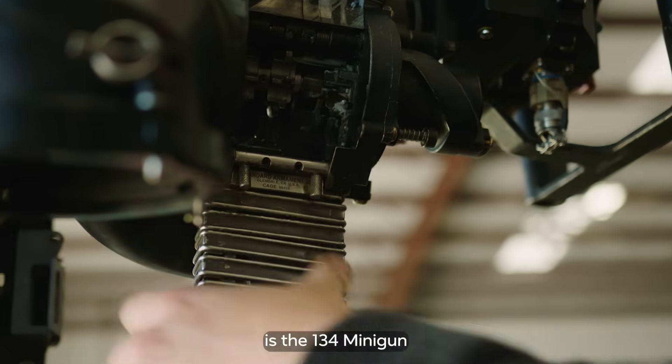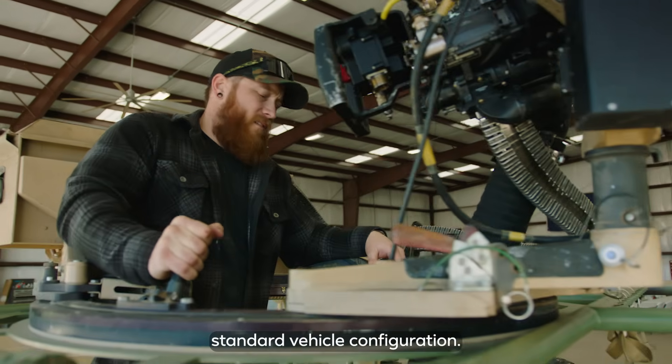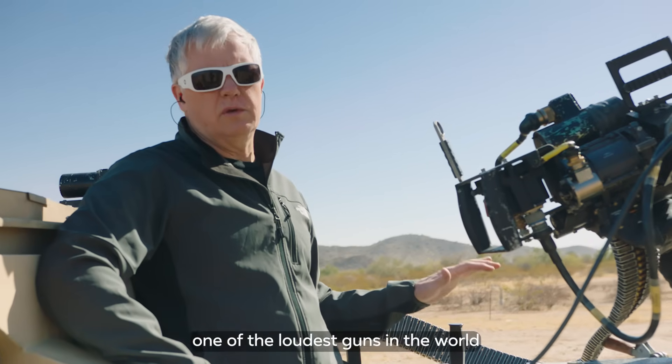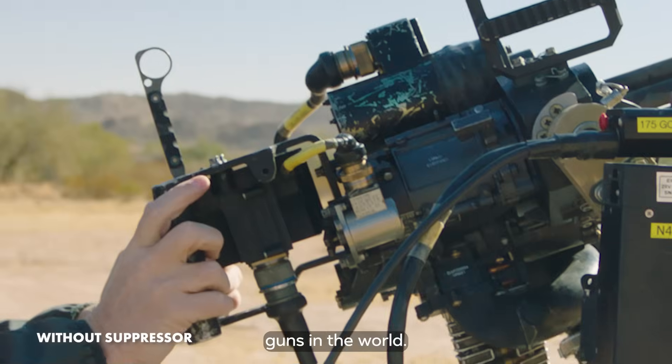This is an M134 minigun, standard vehicle configuration. We're going to do something kind of special today — we're going to take one of the loudest guns in the world and make it one of the quietest guns in the world.